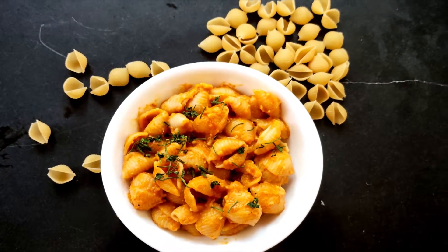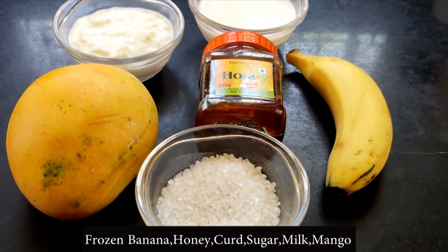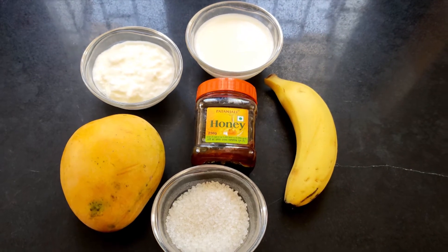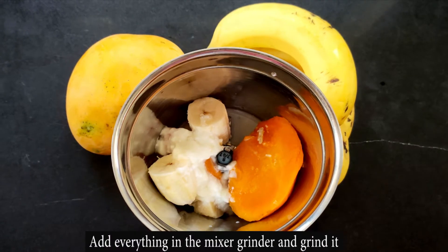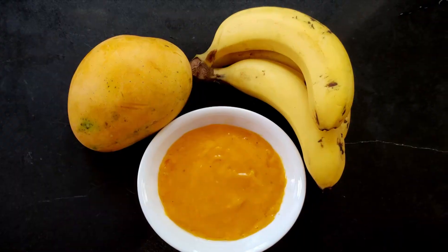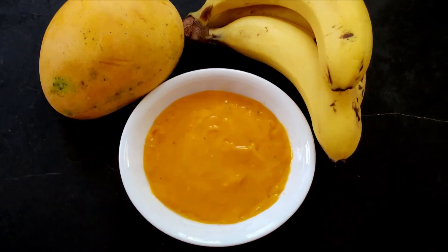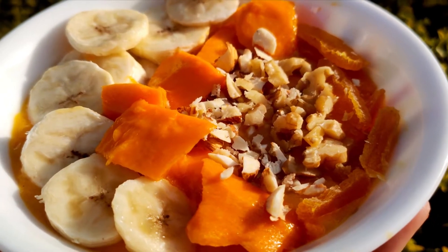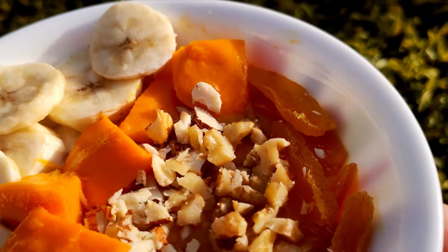The next recipe is super quick and super filling — we are making a mango smoothie. For this you need 1 frozen banana, 1 mango, one-fourth cup of curd, 1 cup of milk and any sweetener of your choice. Add them all to a mixer grinder and blend into a smooth paste. You can add toppings of your choice — I used mango, banana, almonds, walnuts and apricots.